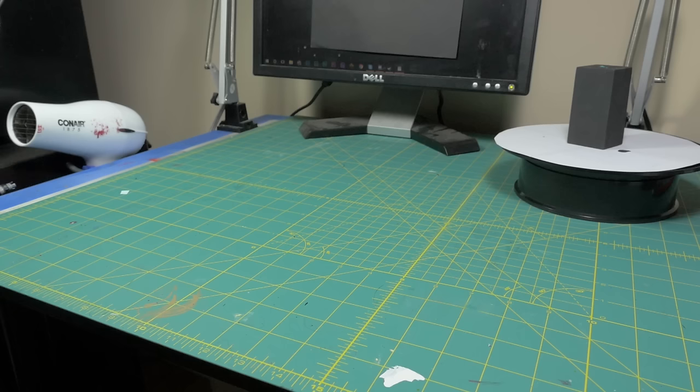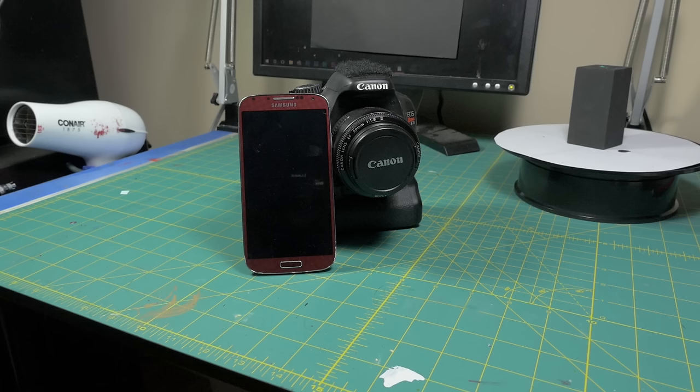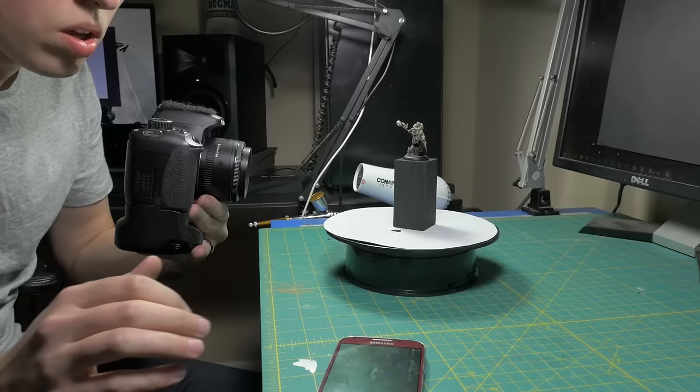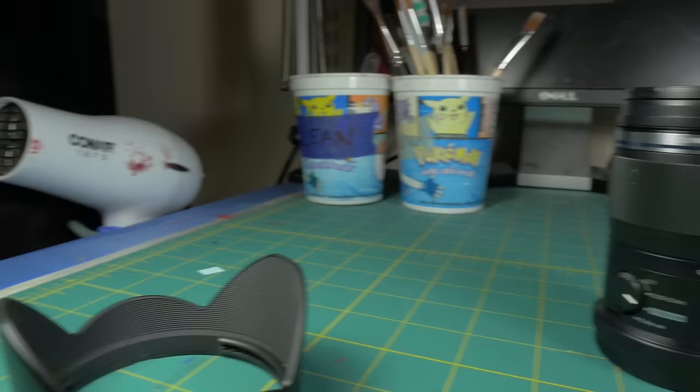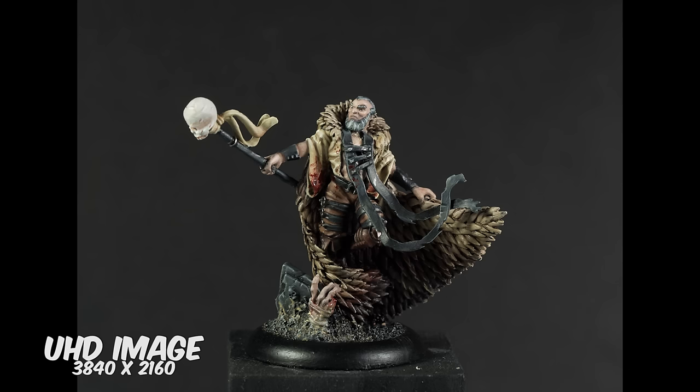First, let's go over the essential tools. Obviously you need a camera. This can be something as simple as a smartphone or a point-and-shoot camera, or as complicated as a DSLR. You want to make sure your camera has one of two features. The first is a low focal range, which allows you to get closer to your miniature while still maintaining focus — and closer is better. We want to be able to see all the small details. This sometimes manifests as a macro mode on point-and-shoot cameras or a macro lens on DSLRs. Most smartphones have lower focal ranges conveniently.